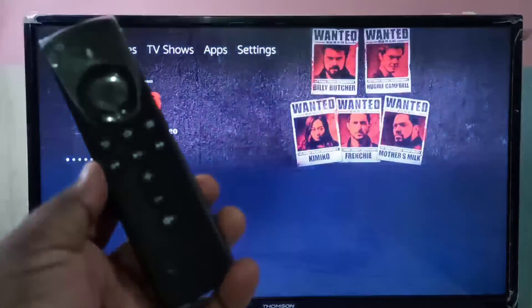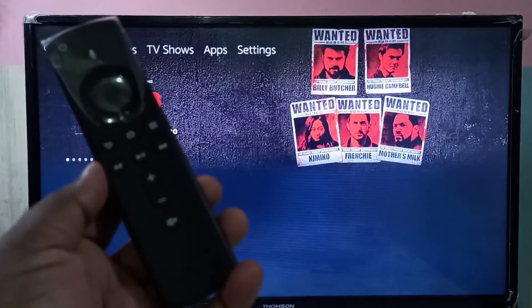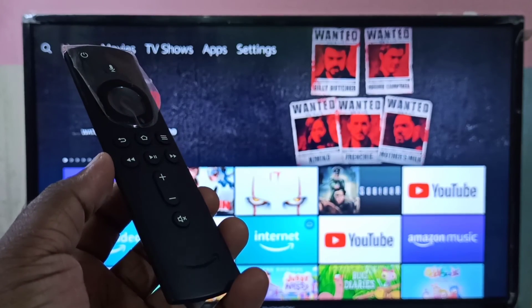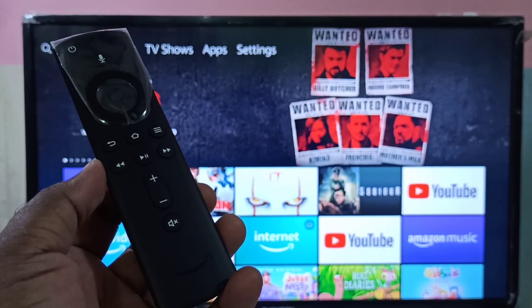Okay, done. So this way we can restart Amazon Fire TV Stick using the remote. I hope you enjoy this video. Please subscribe to my channel, and please like and share the video.